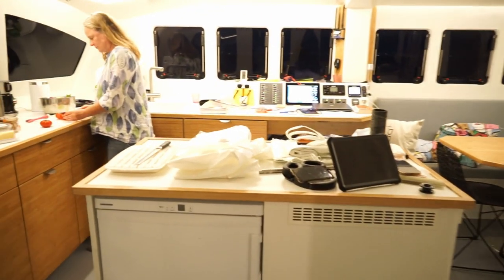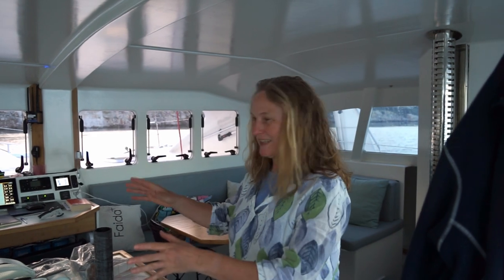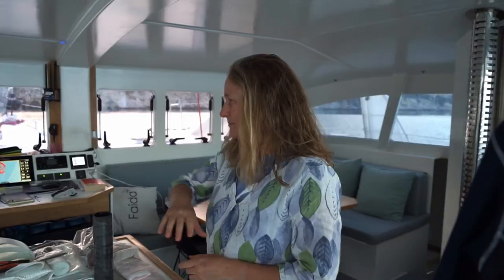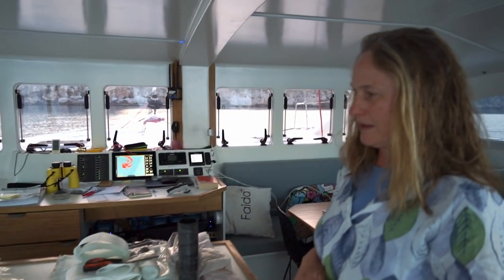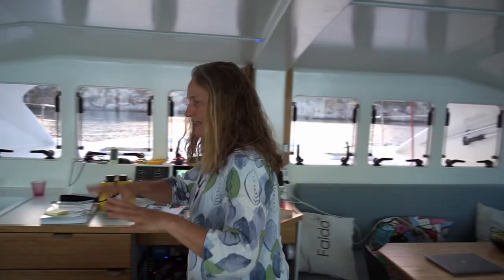Inside the main living area — Fabio says this is a catamaran that is actually a kitchen with two hulls. There's a kitchen island, cooking is all electrical with an induction hob in one of the cupboards, and two standard fridges. In Katja's opinion, the kitchen is the most important part of the boat. The cupboards are standard kitchen cupboards from home — it works just like at home, except with a small inverter so you can only run one electrical appliance at a time.